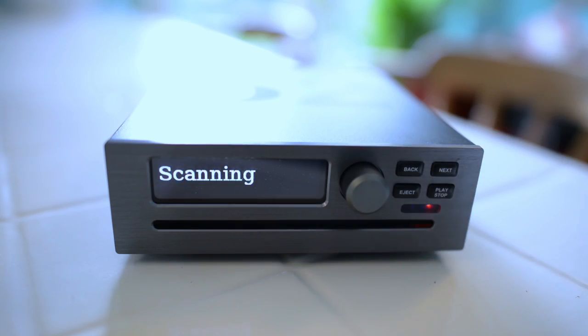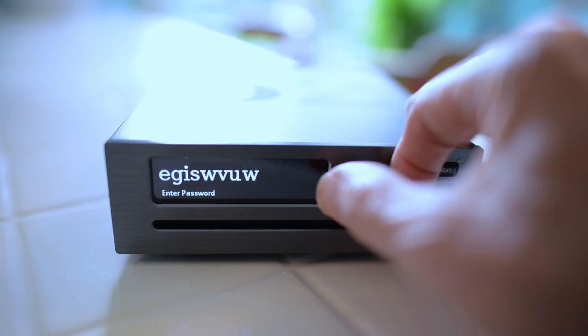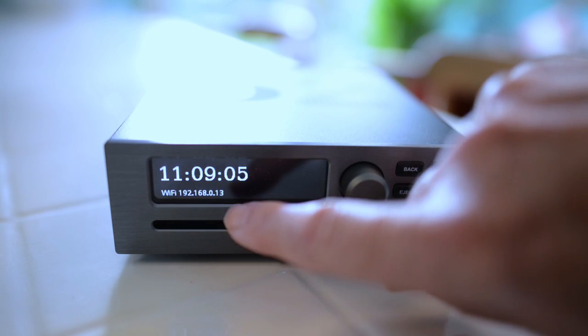B2 connects to your Wi-Fi in three steps: 1. Search for the network. 2. Enter the password. 3. Put this number into your web browser.